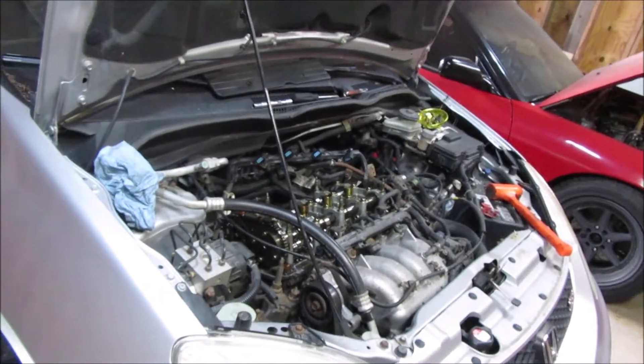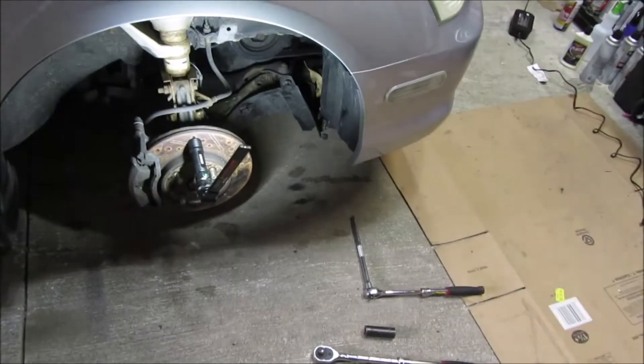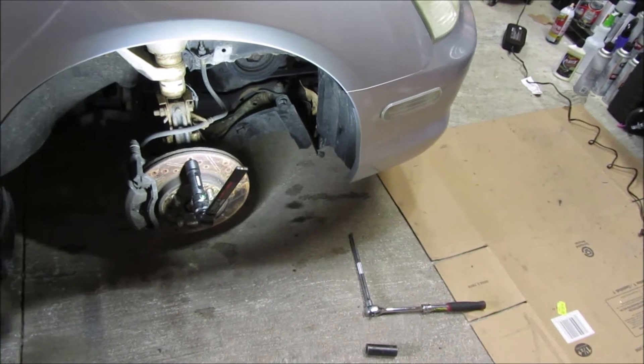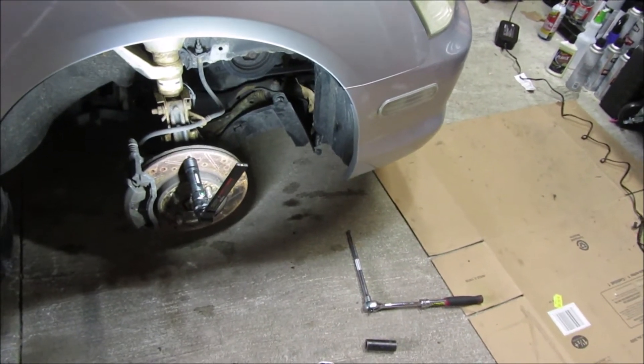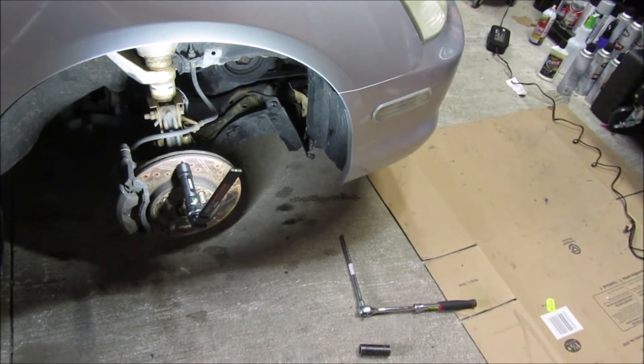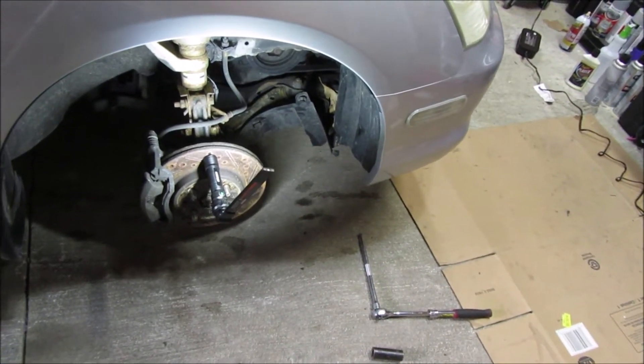At this point I've got the valve cover off. I've got my wheel off and a little cover off to expose the 19mm crank bolt. I'm going to turn it until it gets to top dead center and look at how everything looks up top — it's going to be off, I'm sure. I'll show you what we've got.